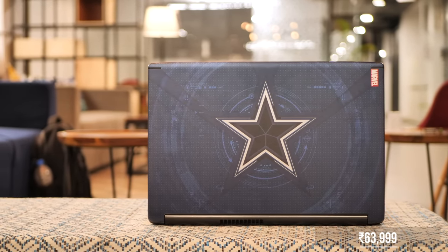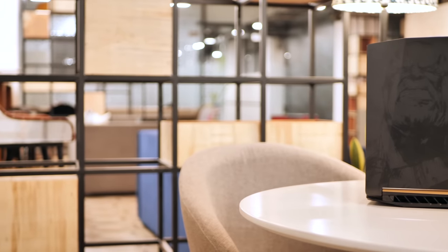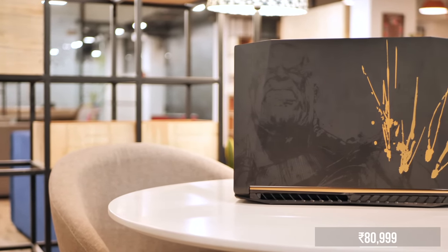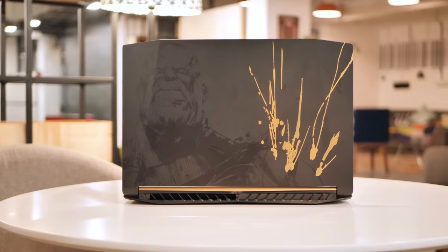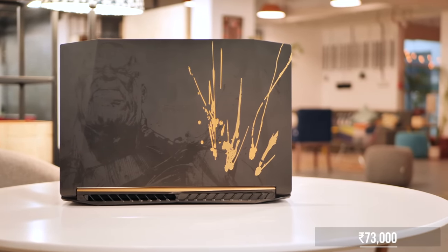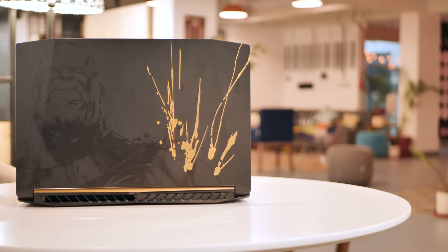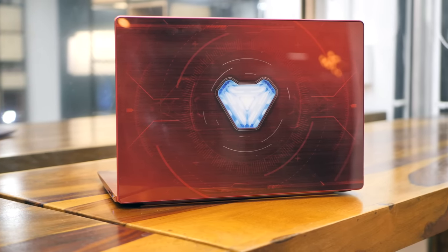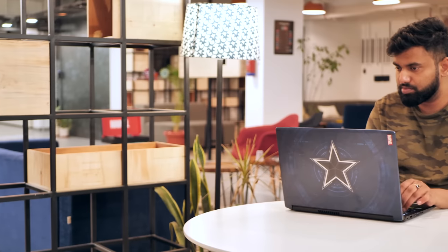The regular variants of the same Swift 3 and Aspire 6 aren't available in India. Lastly, there's the Thanos edition Nitro 5 at Rs. 81,000, which is a decent gaming laptop packing an SSD along with GTX 1050 graphics. But you can get the same Nitro 5 with the 1050 Ti at around Rs. 73,000. So I'll recommend you buy the Thanos edition Nitro 5 only if you're a big fan of Thanos and his agenda of balancing the universe. If you're a huge fan of the Avengers and you've always wanted a special edition Avengers laptop, the Iron Man edition and even the Thanos edition laptops are good bets.